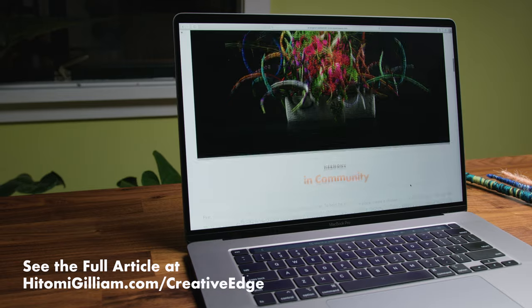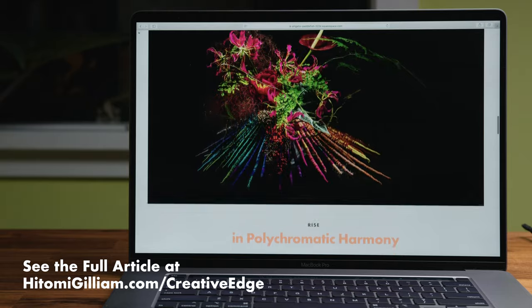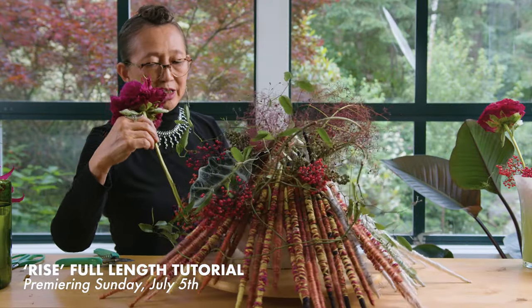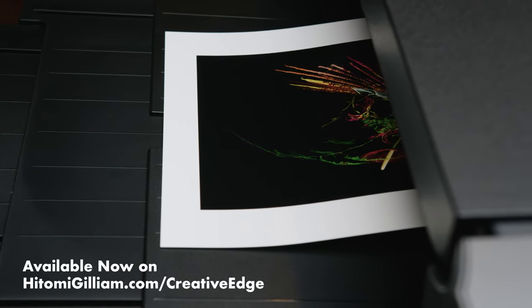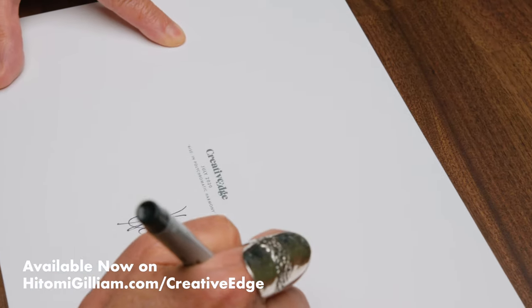To read this month's full article, please visit hitomigilliam.com/creativeedge. You'll be able to see the finished designs and read the accompanying article for more insight, and for the list of plant materials and supplies used to create each of the three pieces. Also look for my full start-to-finish tutorial on how I built and flowered the second design from this month's article. Back again is a limited number of signed 8x10 prints from this month's article, printed on high-quality 320 GSM photo paper — each print will be hand-numbered and signed. This month's print features my second design entitled Rise. Please consider supporting my channel by liking this video and subscribing for future content.